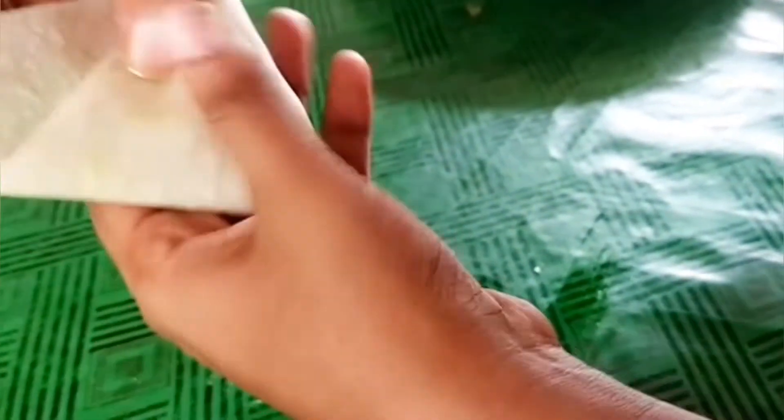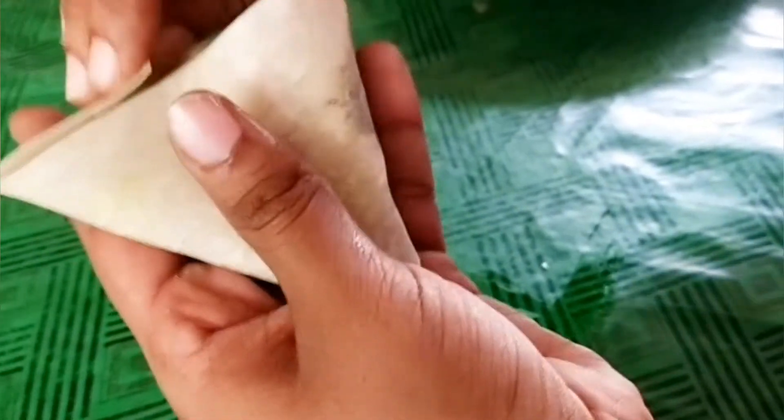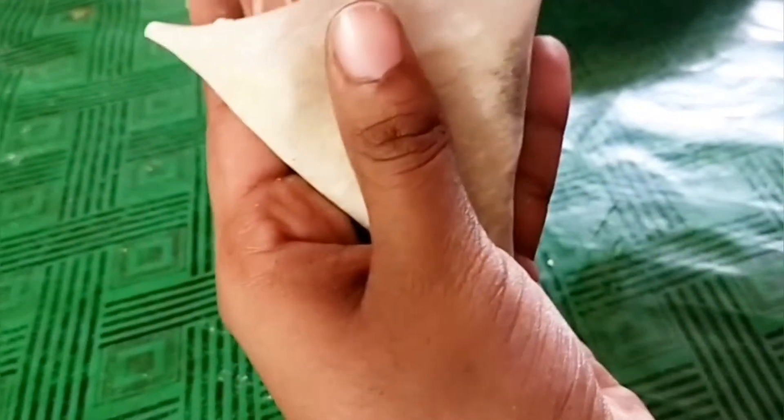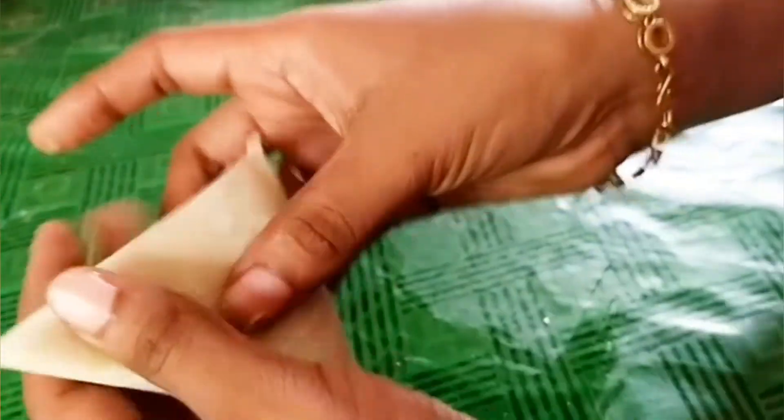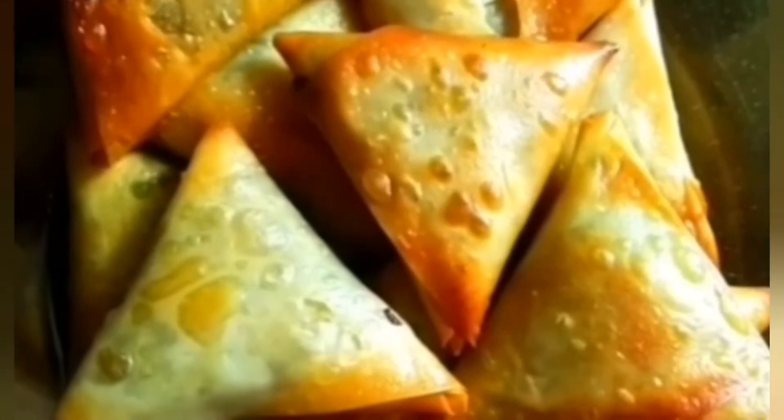Let's cook the samosa. I'm going to cook the samosa. When we are ready, everyone is ready to cook the samosa. It's easy to do.